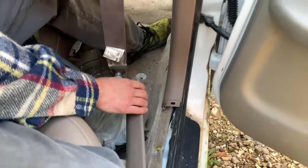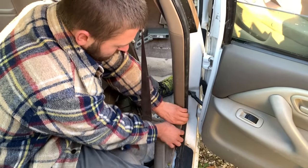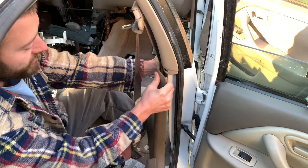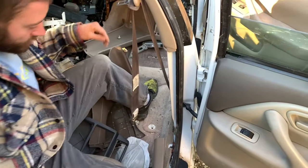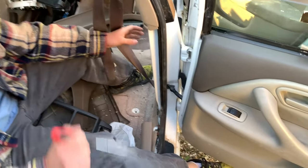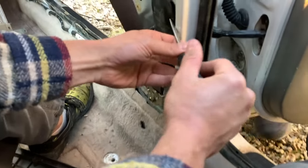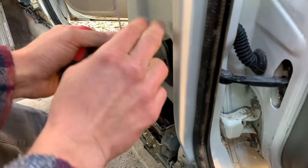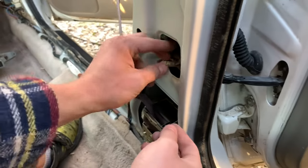Now we're going to take the collar trim off. Open the front door as well if you have a little more access to it. Start at the bottom and just pull, then open up the top like such. Now that those are out of the way, we have this wiring protecting panel right here — just use a flathead and pop it out.